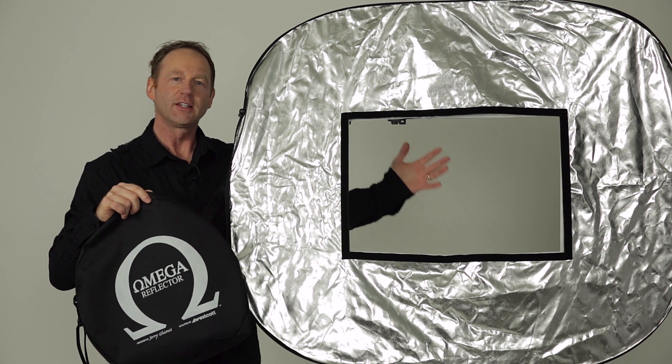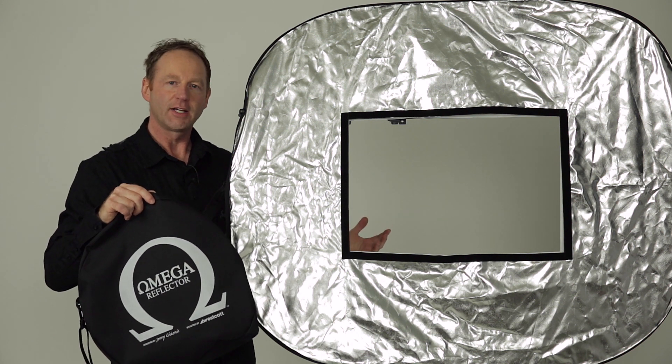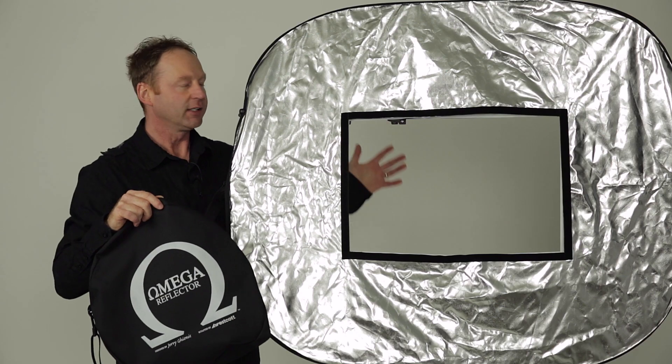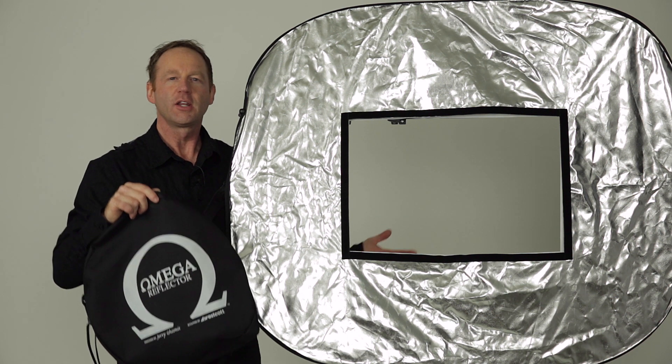So what I was going to do was take this outdoors and show you how it works, but it rained the day of the shoot, so we moved things inside. To simulate sunlight, I'm using two softboxes with grids in the back, and we're bouncing light off the reflector, and it's filling in, so it's acting somewhat like a ring light would. Anyway, let's go to the video portion of the shoot, and then we'll have a look at the image.